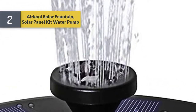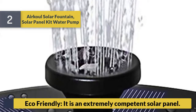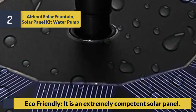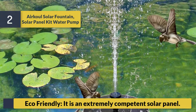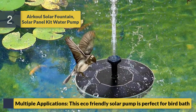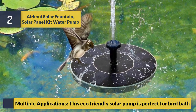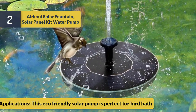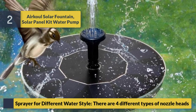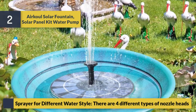Number 2: Air Close solar fountain solar panel kit water pump — eco-friendly. It is an extremely competent solar panel pump with multiple applications. The eco-friendly solar pump is perfect for birdbaths, and comes with four different types of nozzle heads for different water spray styles.